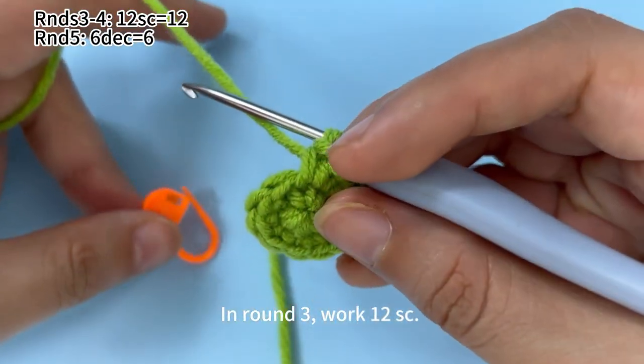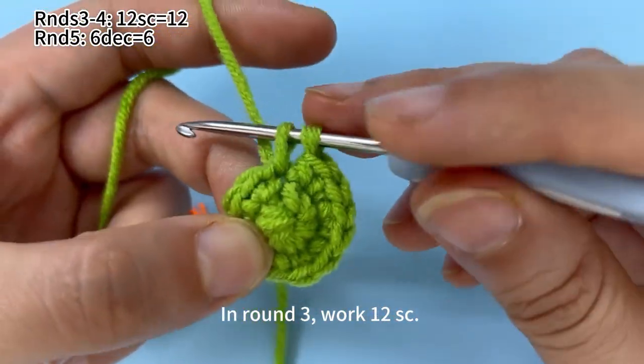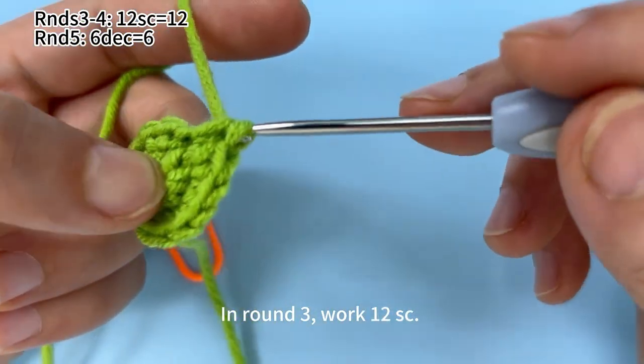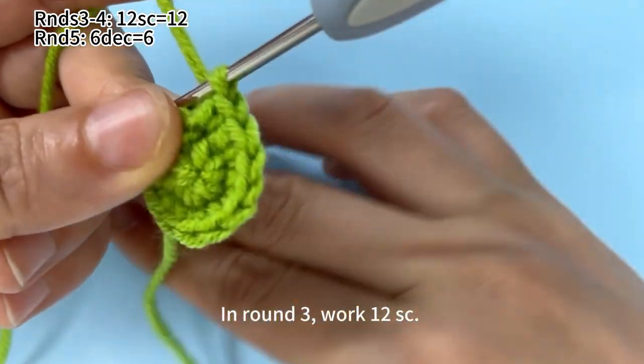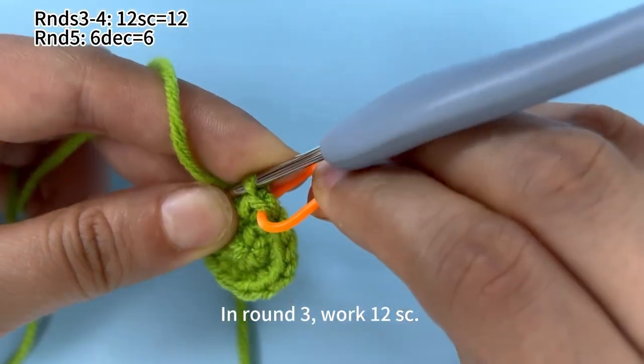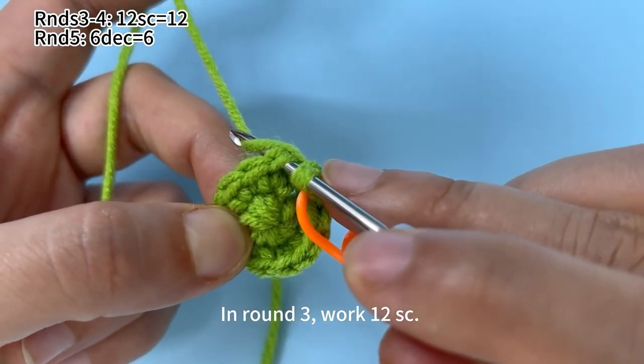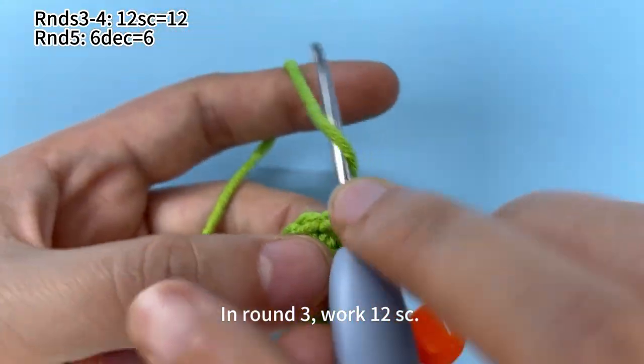Remove the marker. Insert hook into the first stitch, hook the yarn and pull up a loop. Yarn on hook, pull through both loops on the hook. Place a marker in the first single crochet. Continue to work the remaining single crochets until you finish this round.